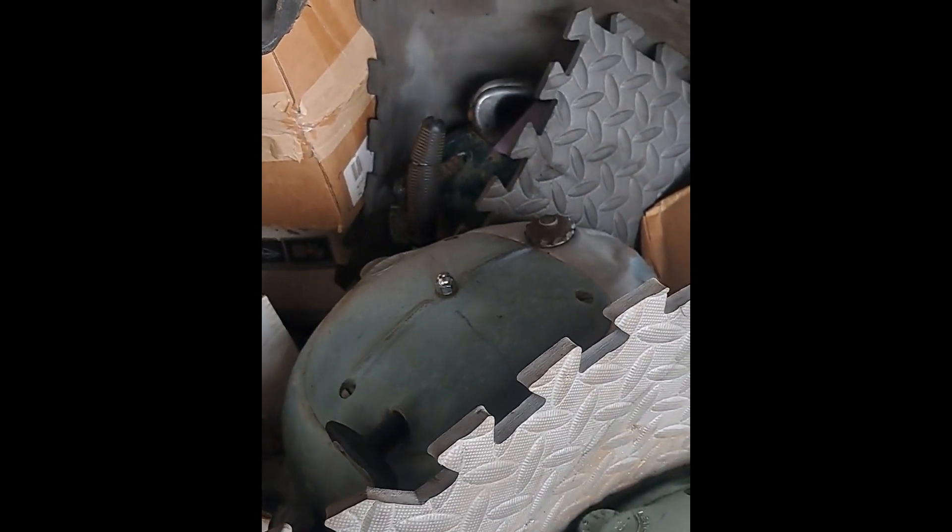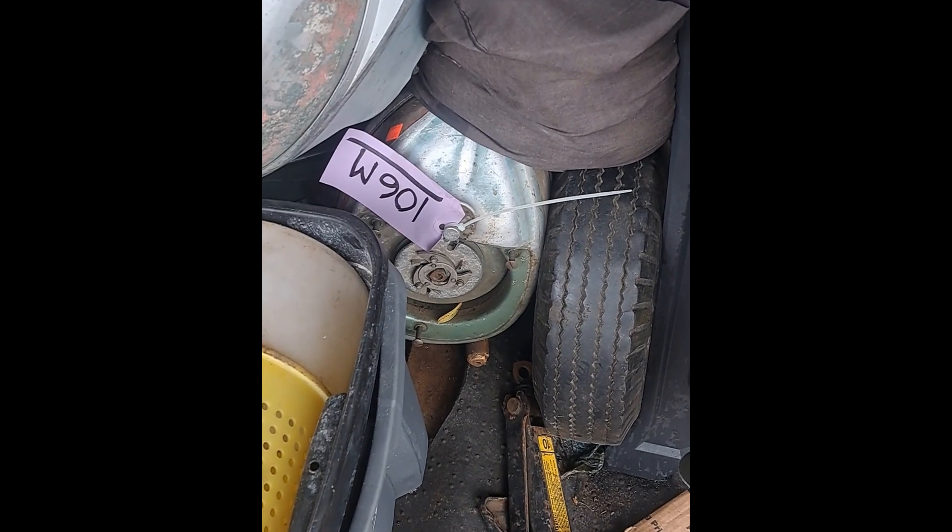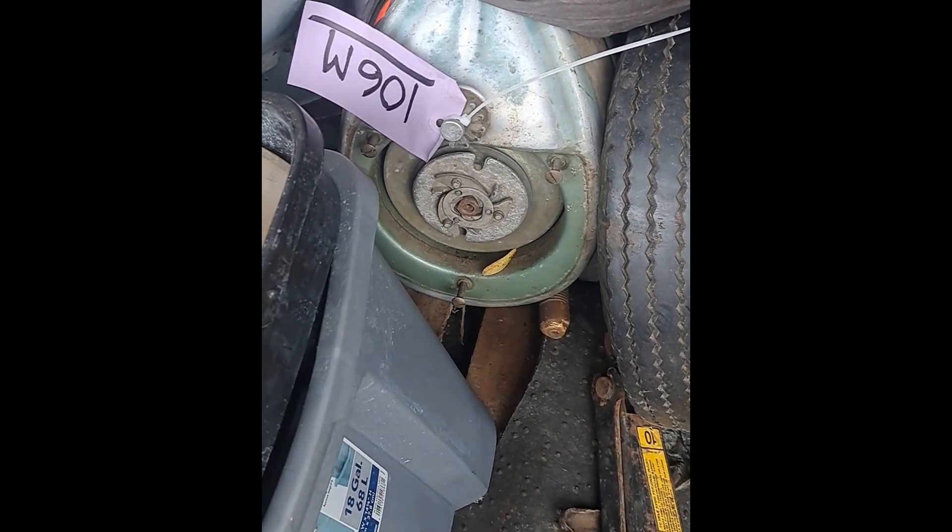HD 25 hiding there too, another TD 20 Mark 5. Another little HD 25 down there.